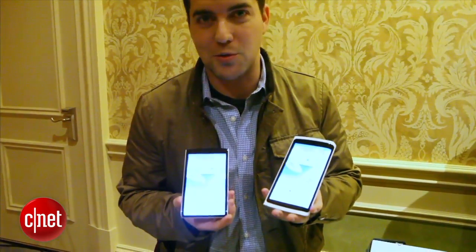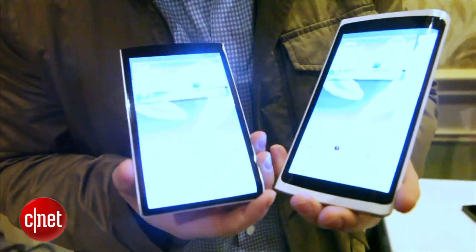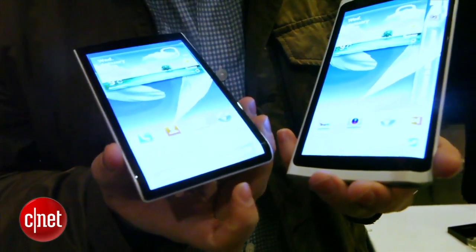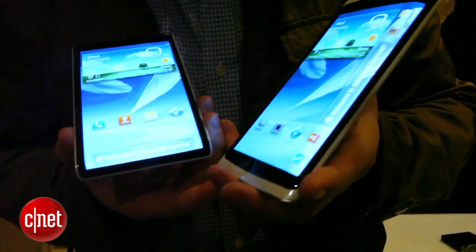So let me show you what's cool about this. The display can actually wrap around, so on these two reference designs — basically concepts — you get a display that wraps around the side. Here it's on the bottom, and over here it's actually on the side of the device.